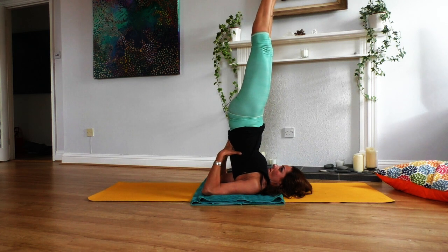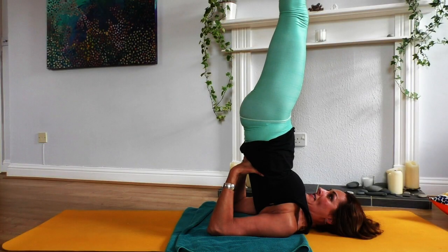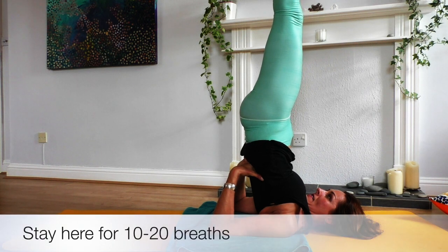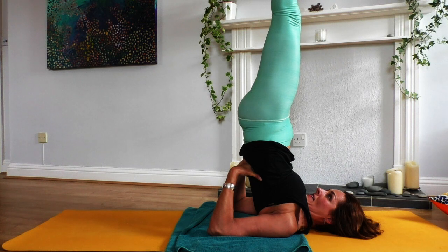Lots of energy through the toes. Making sure my ankles are stacked above my knees, and my knees are above my hips. That's it.